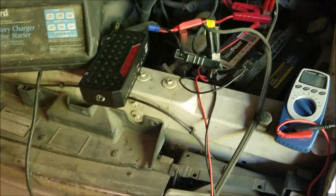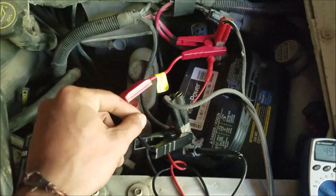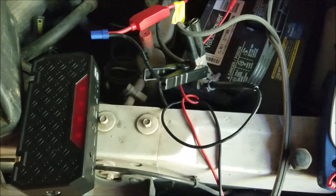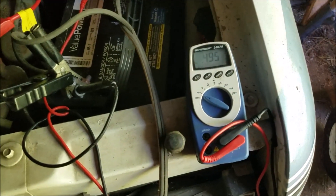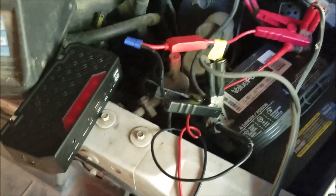I got the car jump starter lines all hooked up here. They don't have any blowout protection, so if you touch them together it would harm the unit. I first hook those to the battery and then hook this to the charger. The on/off switch doesn't control the voltage, so always hook up the connectors first.